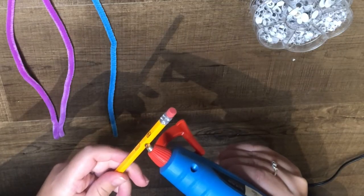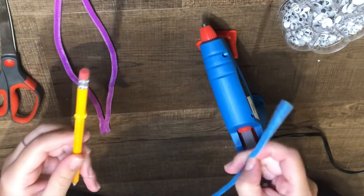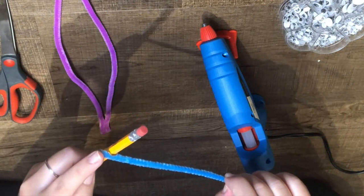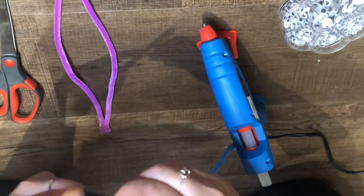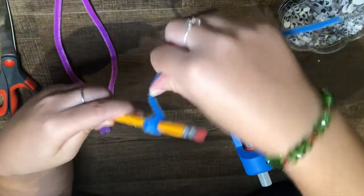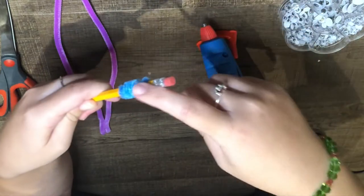The next step is to place hot glue wherever you want your pencil topper to start. Then you'll take the pipe cleaner and wrap it around the pencil. Keep in mind there are many different pollinators you can make. The example here is a butterfly. You could also do a bee if you choose alternating colors.